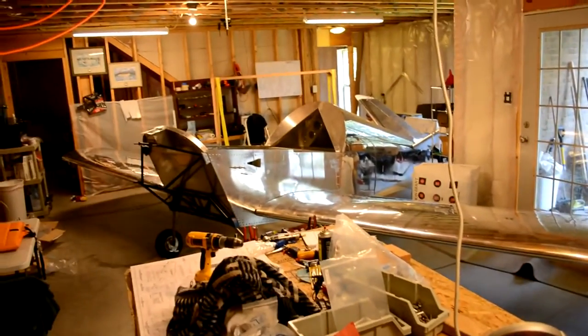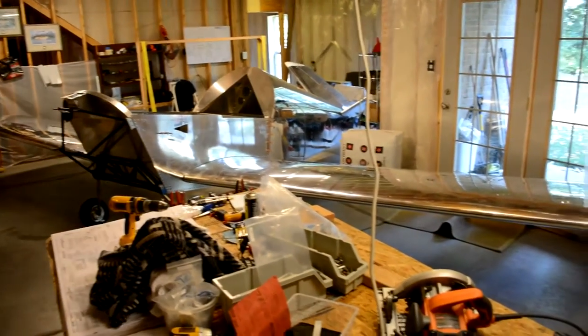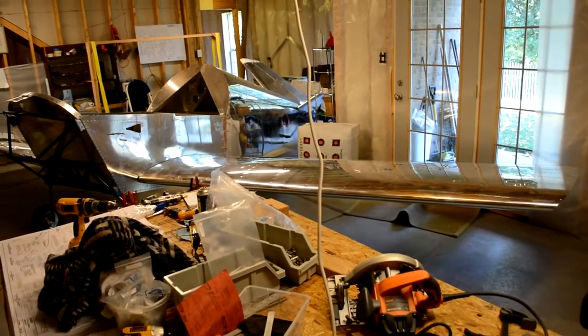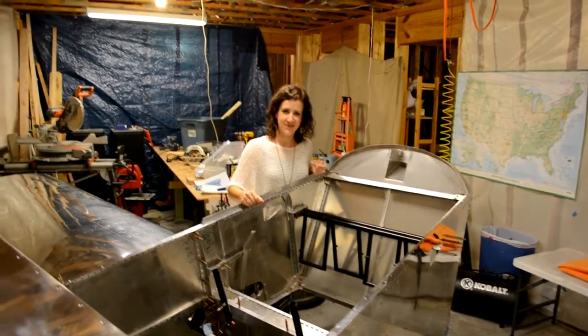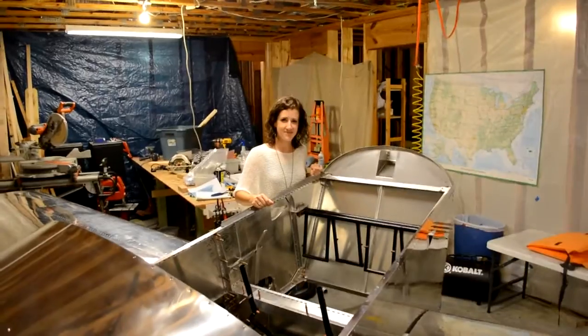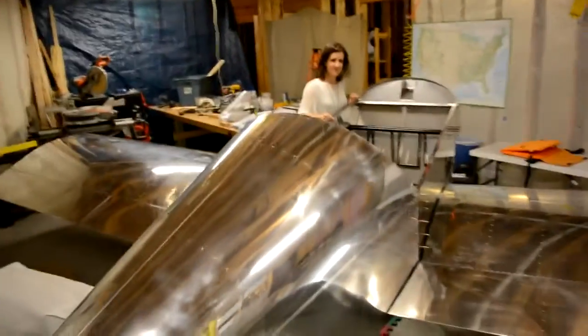It just barely fits in my basement. My helpful assistant Jesse is going to demonstrate the preliminary rigging of the flight controls for us.